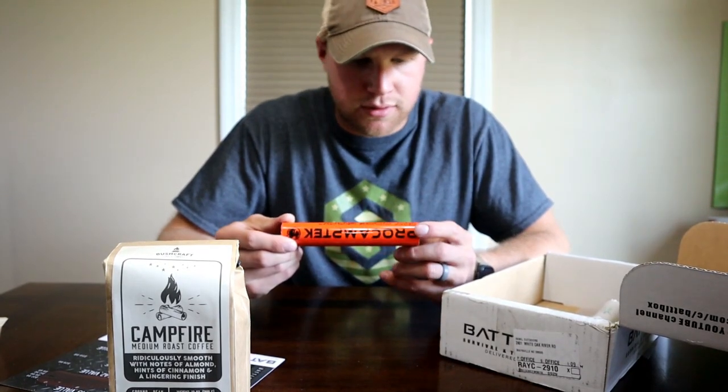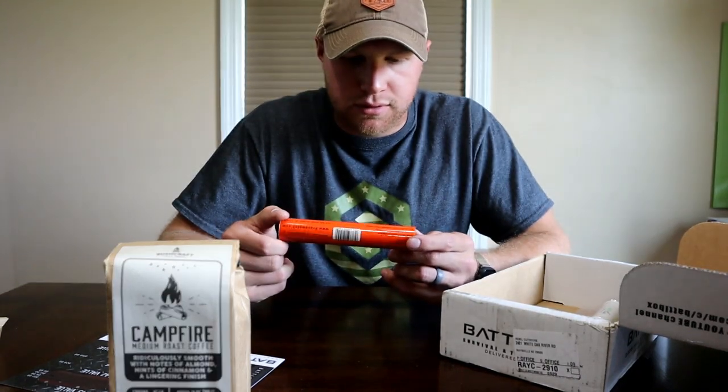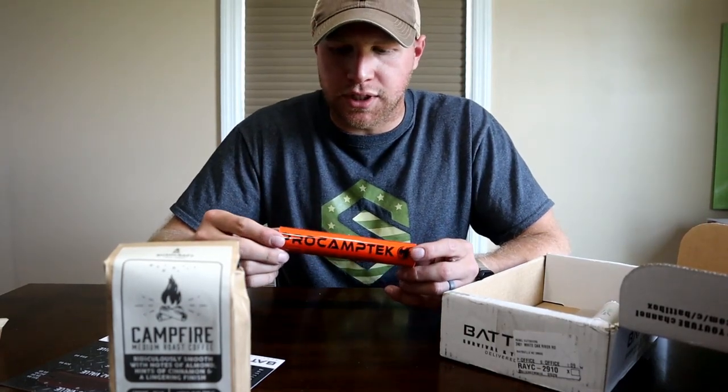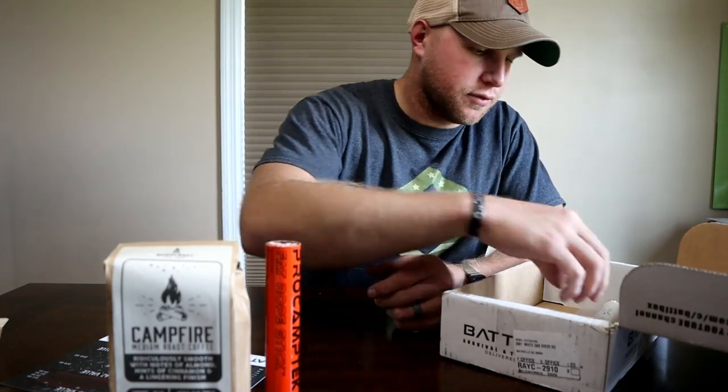This is the Rope Stick — Weatherproof Fire Starting Tinder. That's a good little thing to have in like a little bug out kit or something, just in case you forget your kindling or for whatever reason you can't get your fire started.